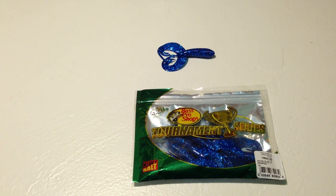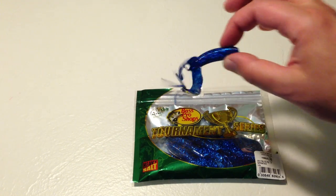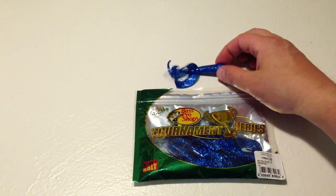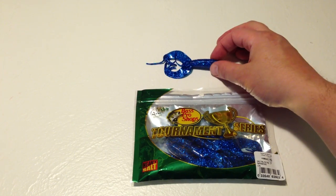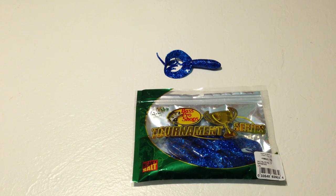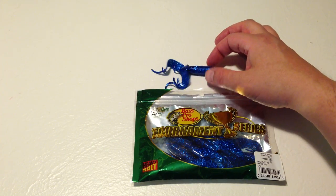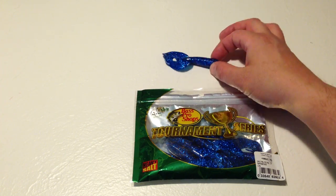When I first used this, I just loved the action from previous experience using similar types of baits. It just looks great in the water, and you think, geez, the bass are just going to be all over this. But I just didn't have the tremendous reaction that I was expecting compared to other baits. I'll give it a 4 out of 5 because it does get attention and it just has real nice action.